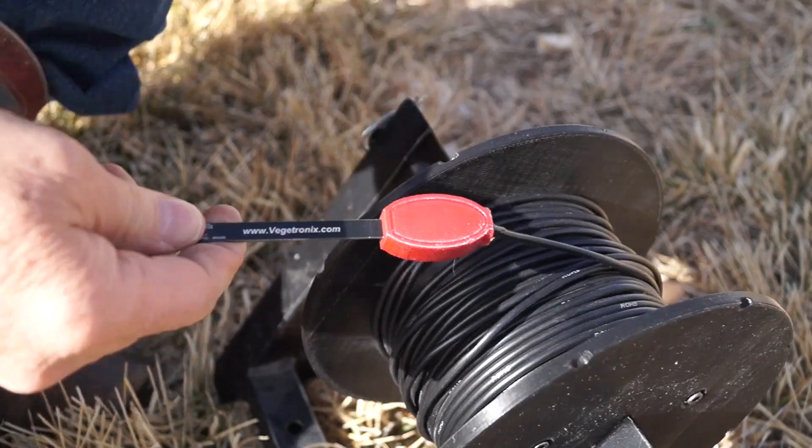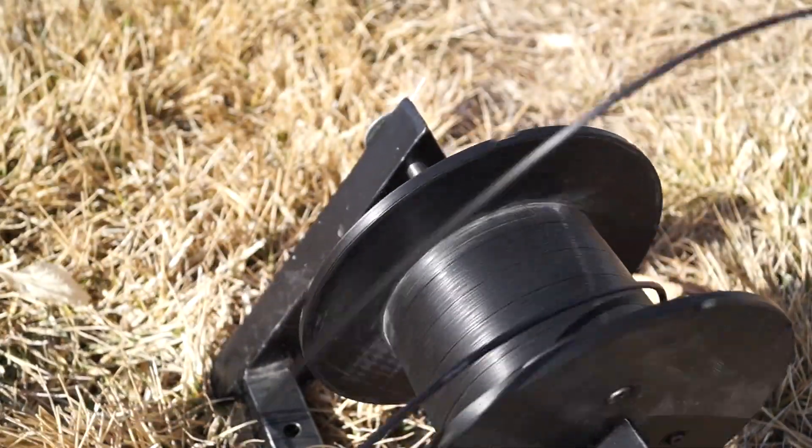Soil moisture sensors are incredibly useful in agriculture, but they have one major drawback: connecting them to a computer requires extremely long cables.